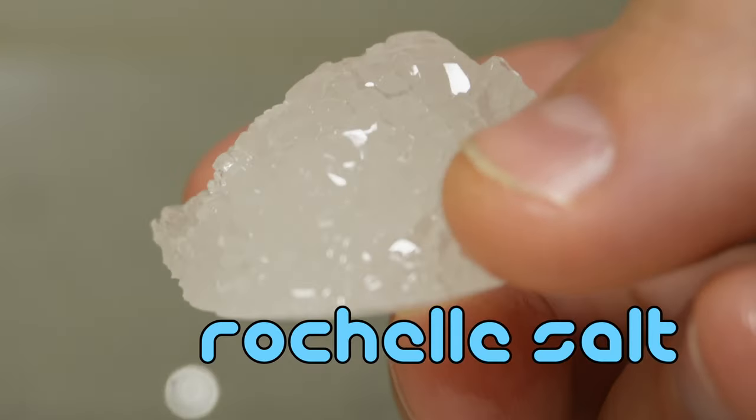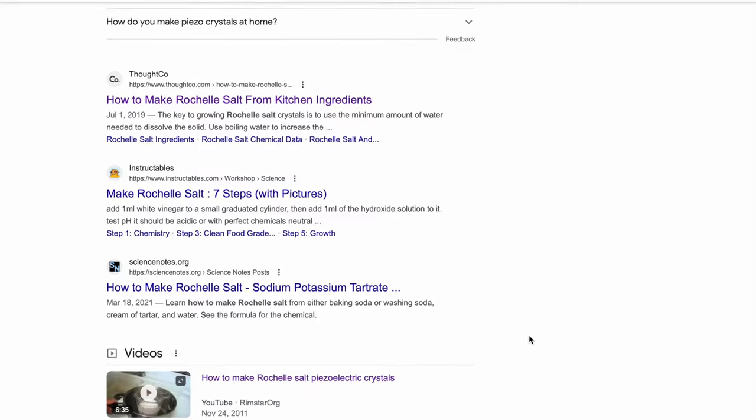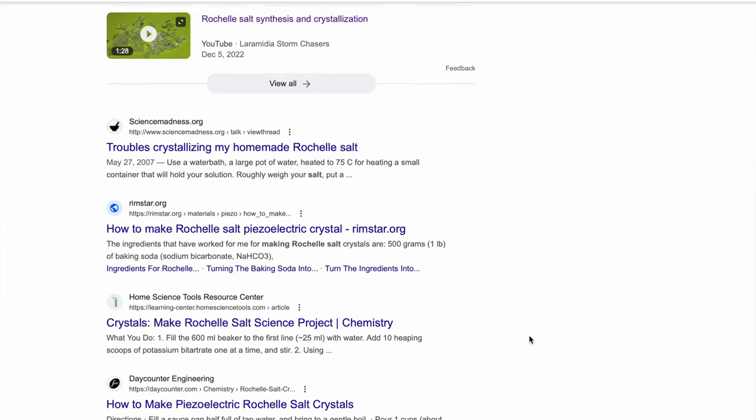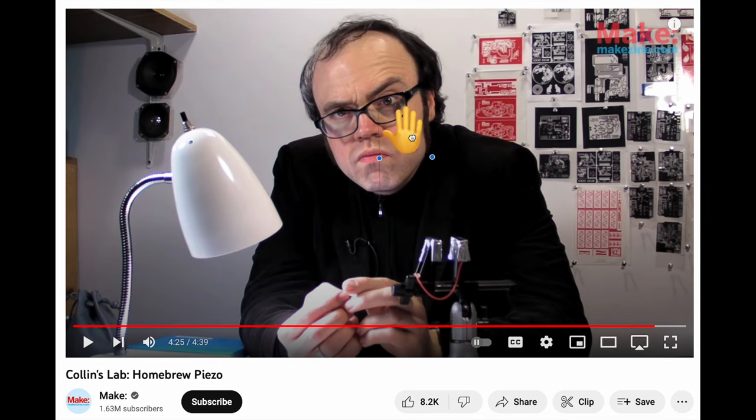I also heard that Rochelle salt is piezoelectric. And there are like a million tutorials on the internet already that teach you how to grow your own Rochelle salt crystals, including this one by Collins Lab. He even muses about the possibility of using this as a contact mic, although to the best of my knowledge I don't think he ever followed through with that.